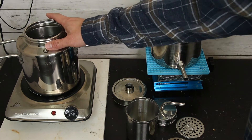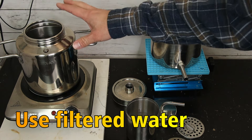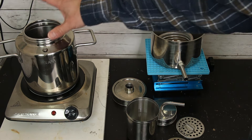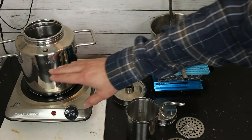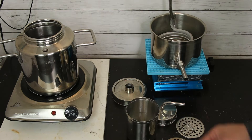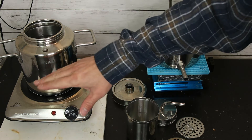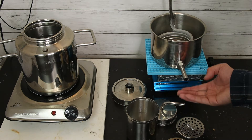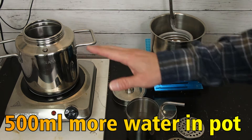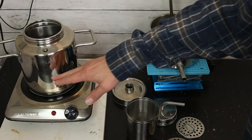The first step is to add filtered water or well water — not chlorinated water — into the pot. For steam distillation, you can just fill it to the max. A general rule is to add at least 500 milliliters more water than the hydrosol you plan to collect, to avoid overcooking.